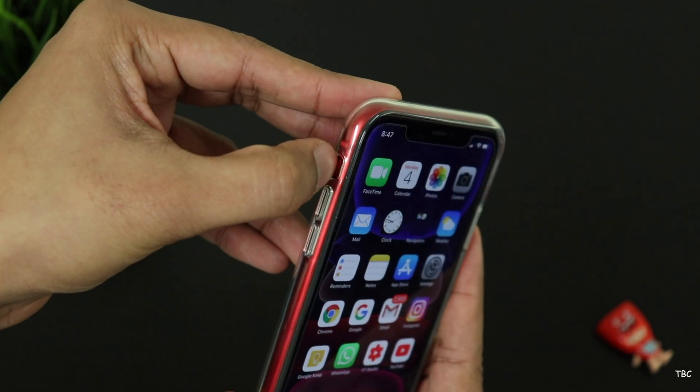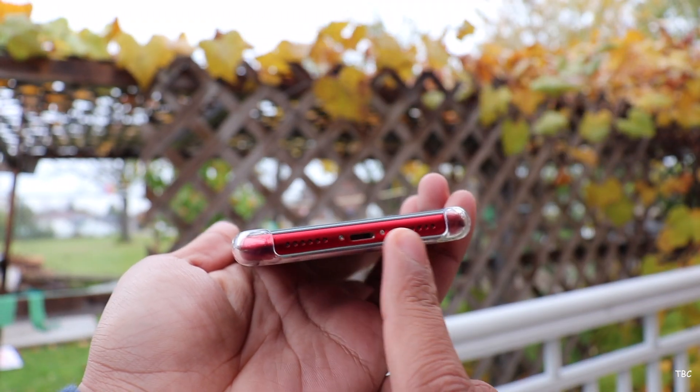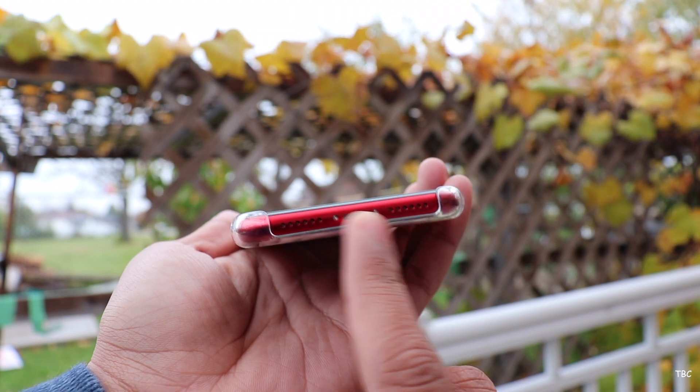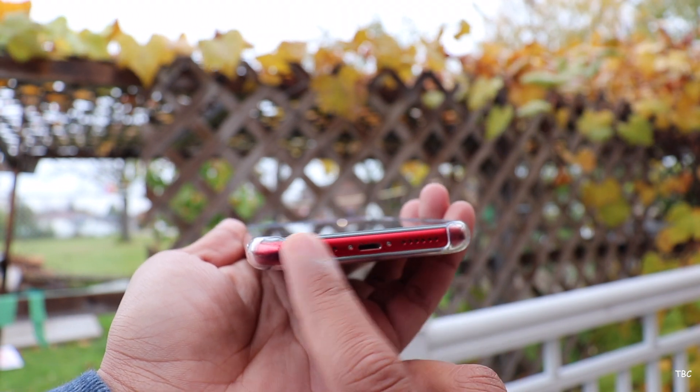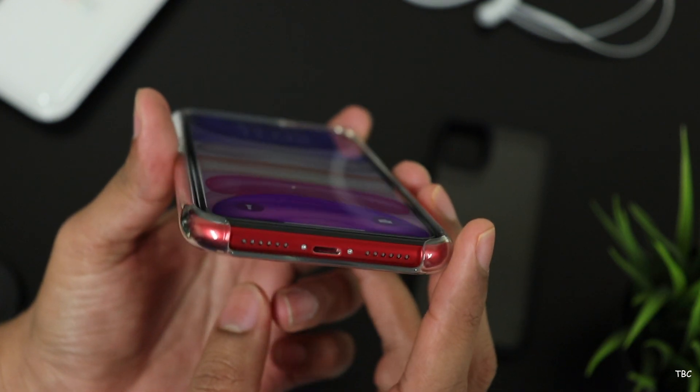The cutout for the mute slider is adequate and I was able to toggle it on and off. The bottom section is fully open and therefore it has its pros and cons. The good part is that almost all cables will work and you won't be facing any dust accumulation issues. But the bad part is that there isn't any protection for that section.